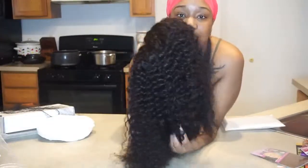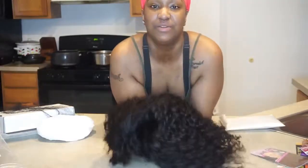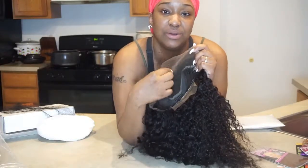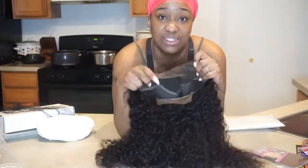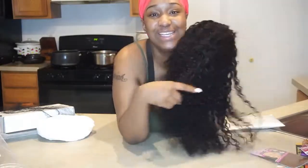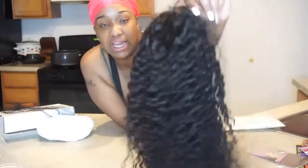Alright y'all, so this is the unboxing of my first lace wig. Well, I had a wig before but it wasn't this much lace — it was just a middle part lace and the sides had a little bit of lace, but it wasn't as much lace and versatility as this. I'm excited about putting this in my head, but first I gotta clean it. I might not do that on camera — we'll see. Y'all just stay tuned for the next video where we're gonna put this baby on.